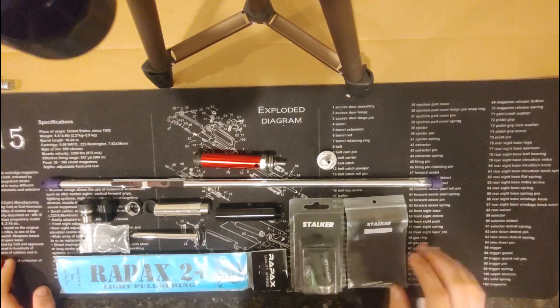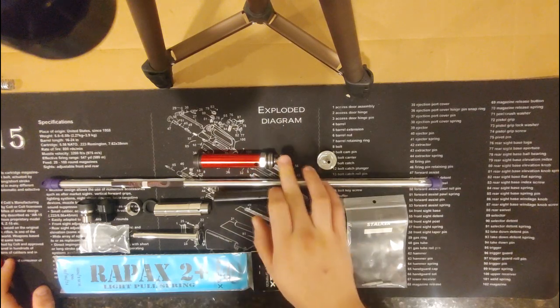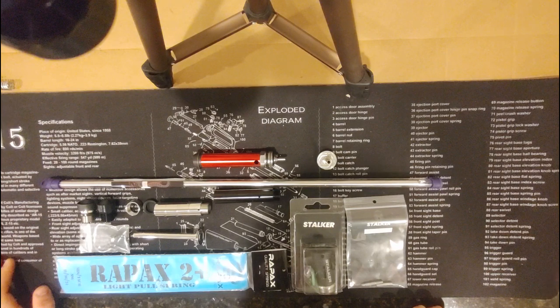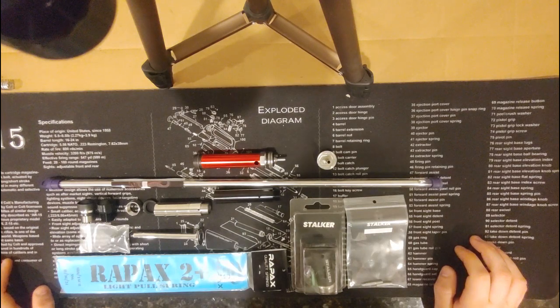In the most recent video, we swapped out the stock piston head for the Silverback Advanced piston head that has airbrake options. We redid similar testing — two different BB weights across three different springs — to see what the effect of this piston was on a mostly stocked TAC-41.